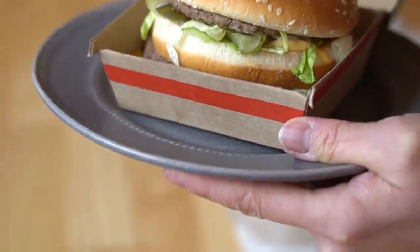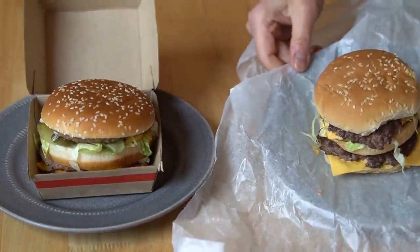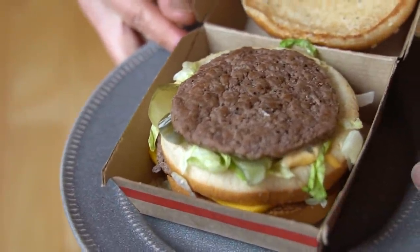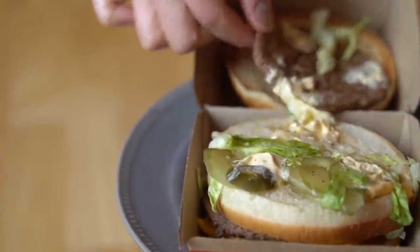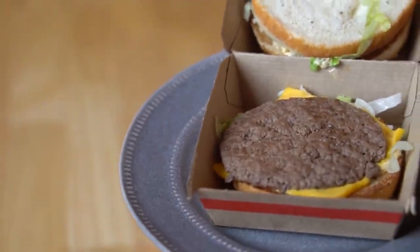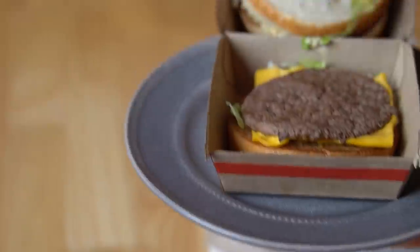That looks pretty appetizing as well. Look at the even distribution of the sesame seeds — see some pickles, see some lettuce there. Side by side, it looks like the McDonald's one is actually a little bit larger than the homemade one. Let's look at the interior of the real Big Mac. There's our patty — definitely see lots of pepper there. Underneath that we've got lettuce, pickle slice, sauce. Well, the sauce doesn't look as orange as I remember. And then beneath that we have another patty, melted cheese, more sauce — definitely see some onions and some lettuce. We got the order of the stack correct.